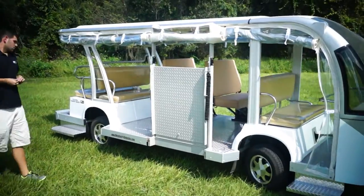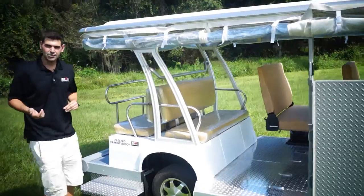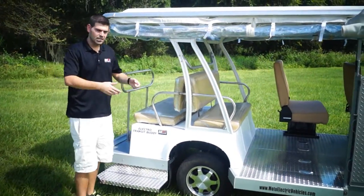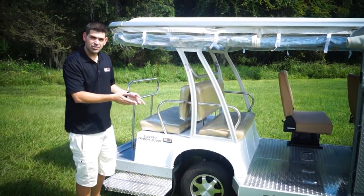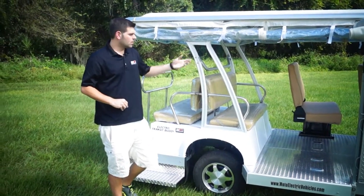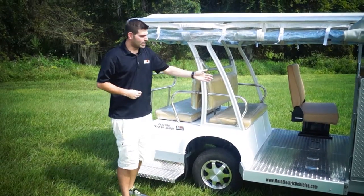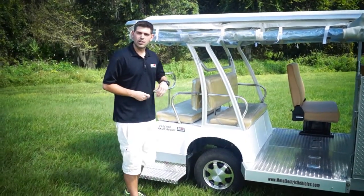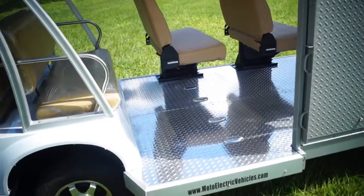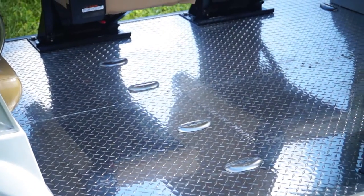This is a two-wheelchair setup. We use Q-Straint tie-downs, which are commonly used in the bus business — the ratcheting style — and you'll be able to fit two wheelchairs in here. We also have some flip seats made by Freeman, a common component in a lot of handicapped buses. I want to get a good view of this diamond plate floor. We also went ahead and widened the unit, which is something we've never done before — all welded and very well done.